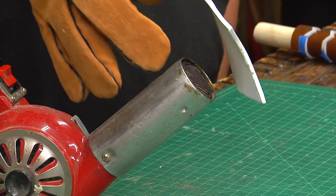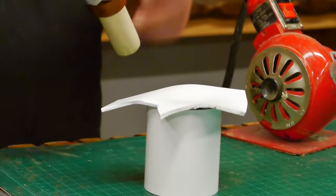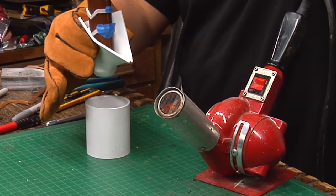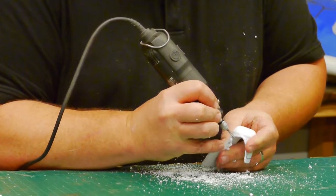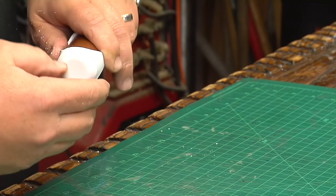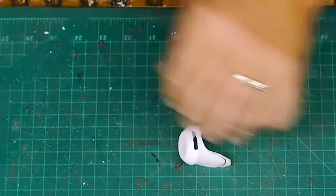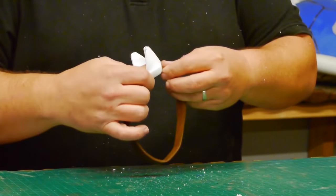I heat up some four millimeter styrene plastic with my heat gun until it's very soft, then place it over a three inch PVC pipe fitting and press the handle into the plastic. This stretches the plastic to fit and makes a quick pommel piece. When the plastic cools I use my Dremel to cut out the part that I want and sand the edges down. I want the strap to come through the pommel and not just out from under it, so I carefully cut out slots on each side that the leather strap can fit through — going slow because if I lost control of the Dremel I would need to start all over and make a new pommel.